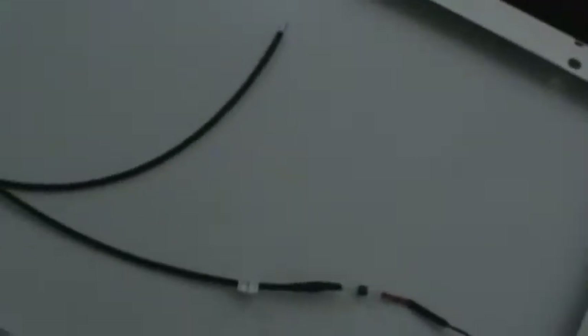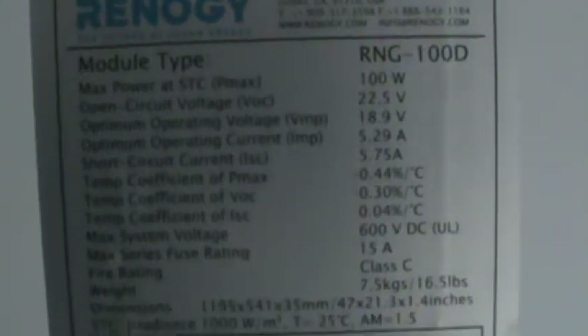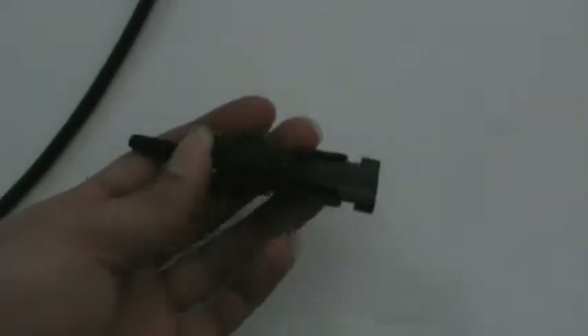Alright everybody, I'm back with another YouTube video. I finally got my solar panel in. This is the back part of it. It's a 20-watt, supposed to be a 12 volt power system, but it gets 22 volts of electricity in it, as you can see. I went ahead and clipped off the connecting leads — the positive and negative, because they come with those — and got to the wire, as you can see.